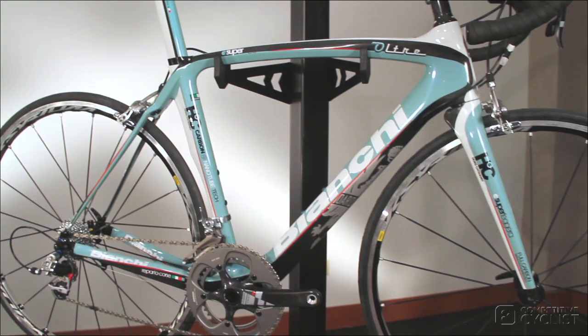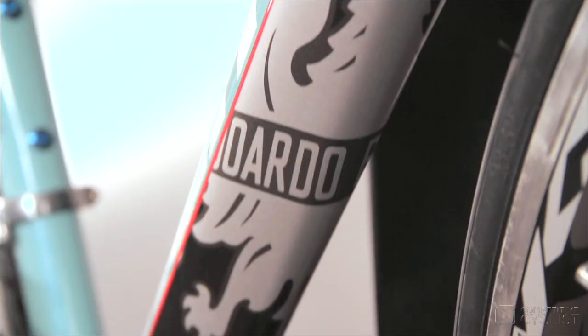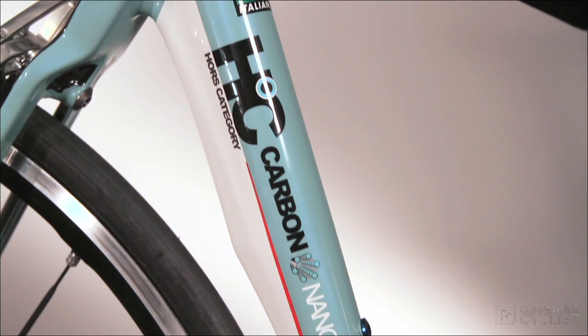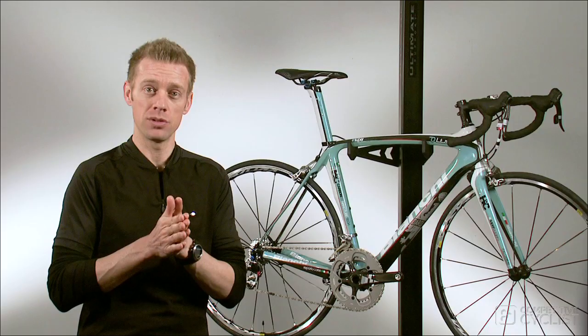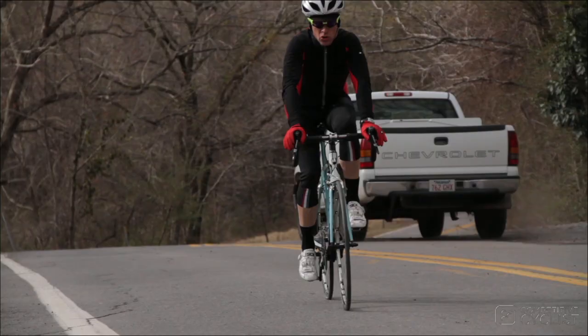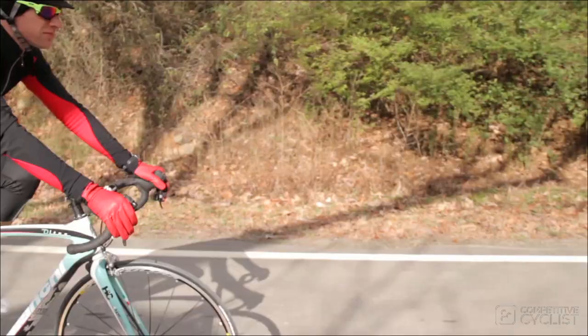Bianchi took the normal carbon layup process a step further by impregnating the resin that holds the sheets of carbon fiber together with carbon nanotubes, essentially creating a fibrous resin with practically no voids. In addition to improving the ride quality of the frame, this process yields a 49% increase in strength and impact resistance.